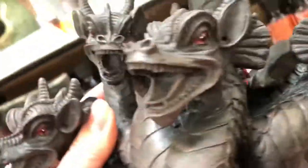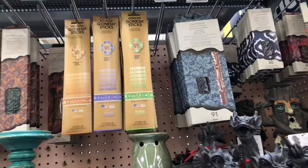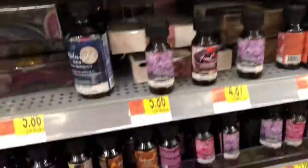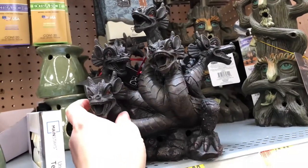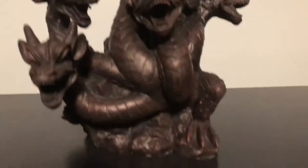Should we get into the incense thing? I feel like I want to buy this. The incense is not very expensive. Choices, choices. Okay, so we got this cool incense burner. It's amazing.